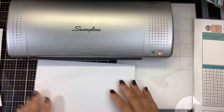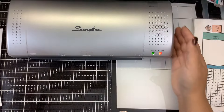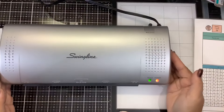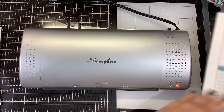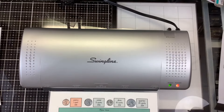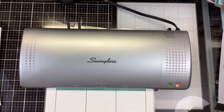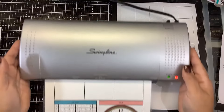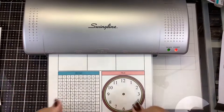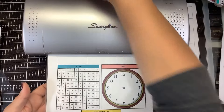It looks like our light is green, so let's try laminating first. You always want to put this in folded side first, straight on until it grabs hold. Then you kind of want to hold it - you don't want to let it slouch down. If you're putting foil in there, your foil could slide out. So you just want to gently guide that through and make sure it goes in straight.